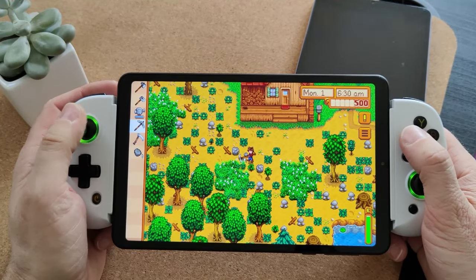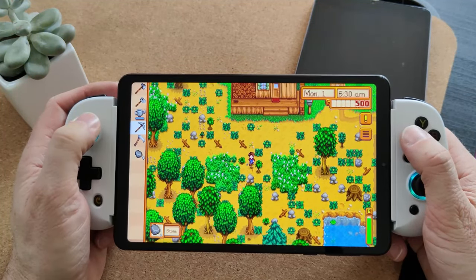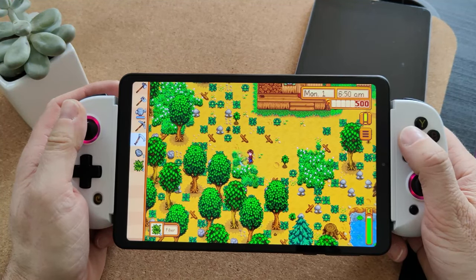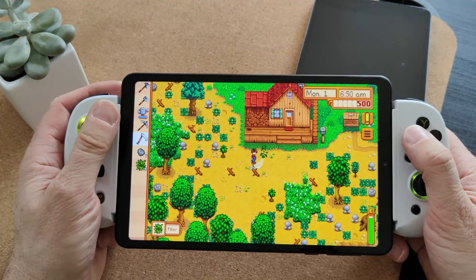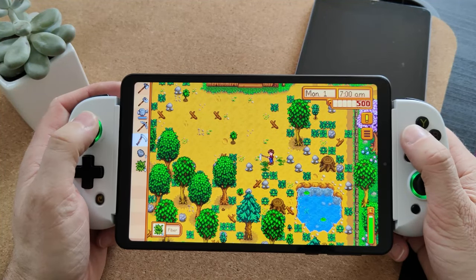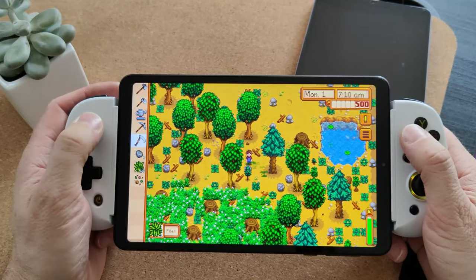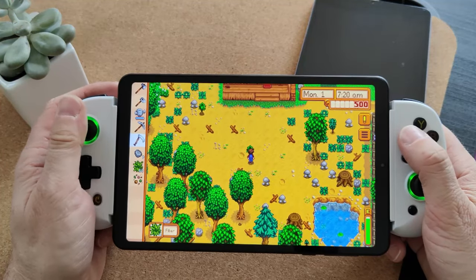Up next, a bit of Stardew Valley — another lightweight but popular Android game — and this runs absolutely perfect. It looks really good on this display; the colours really jump out. Just a little reminder: this is an 8.4-inch display at 1920 by 1200 pixels, so it really has the opportunity to pop. I could play this game for quite a while — my son will probably play it more than I will — but it's fantastic how well it plays.